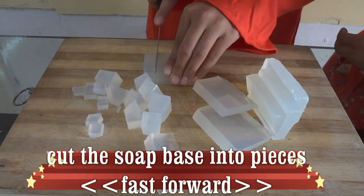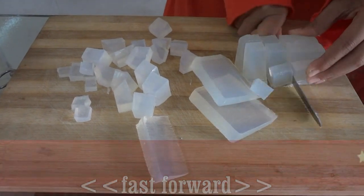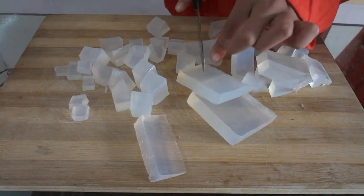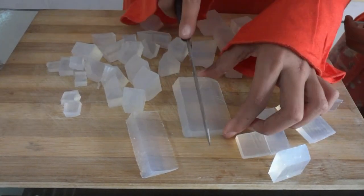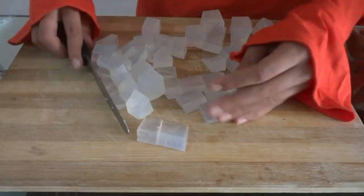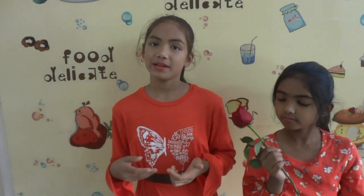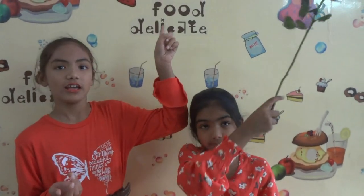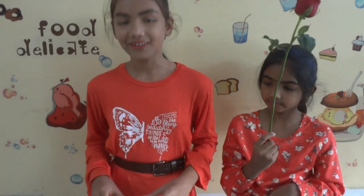Now you can see the soap base cubes have been cut. We can now melt them. We are going to melt it in the microwave for 30 seconds, or you can use a double boiler method to melt them. If you want to see how to use the double boiler, you can check the info button. Now let's melt them.